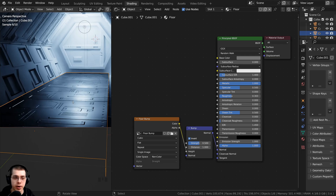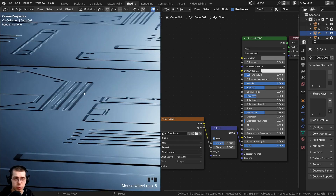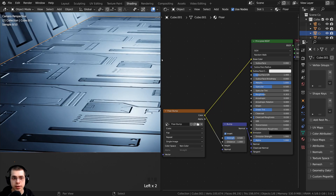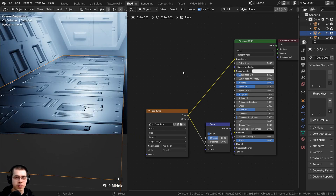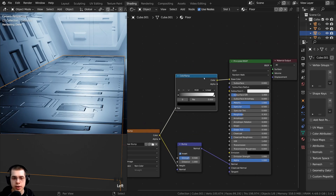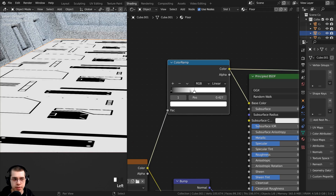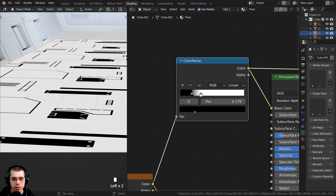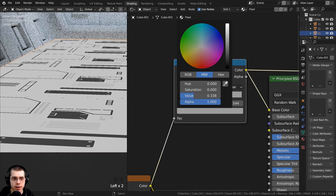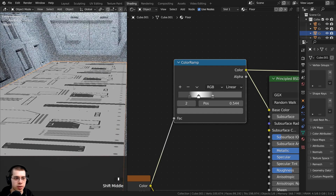This base color is just a single gray color, and I actually want a little bit of variation — I want some of those metal plates to be different colors, and where there are creases I want it to be a bit darker. I can take the bump color and put it into the base color, and you can see some of those panels are darker, which adds a lot more interest. I'll add a color ramp for more control over the colors. I'll drag some of the tabs around — move this one into the center, drag another one out, make it kind of a gray color, add another tab and make that darker, which gives more contrast and shows the colors of the sci-fi details.